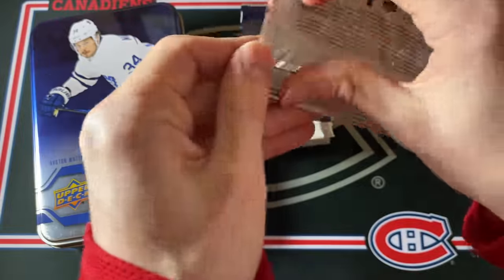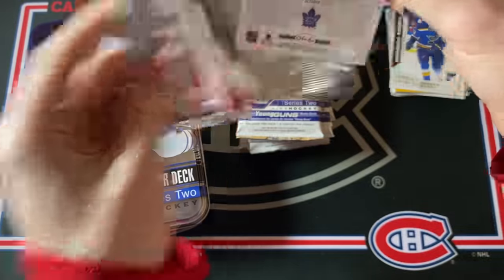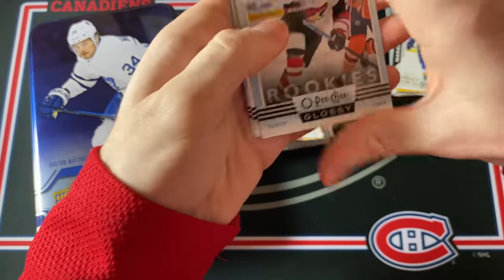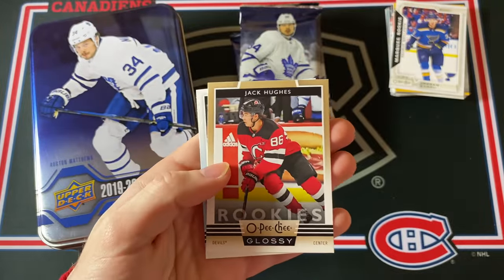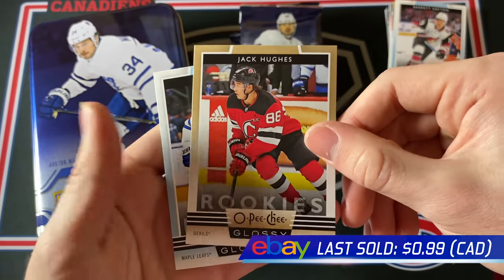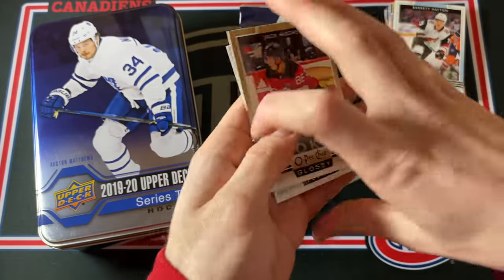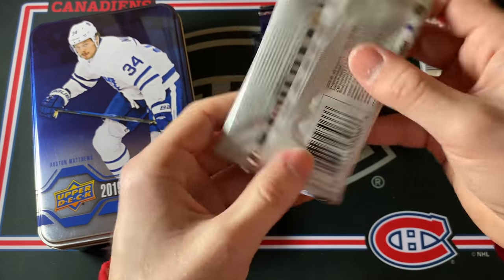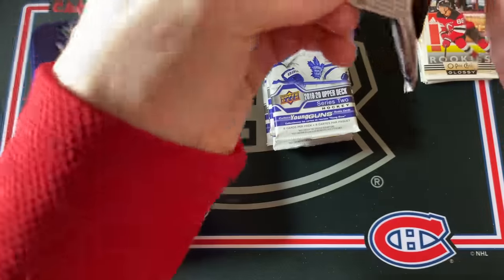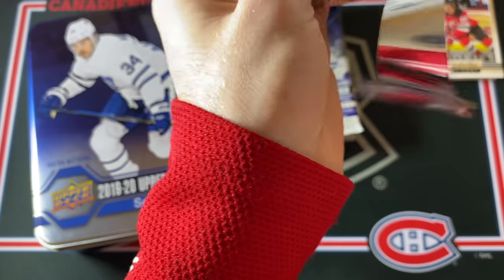Let's open up the Glossy Rookies Pack — a Cale Makar would definitely be a pretty nice bonus. Barrett Hayton Glossy Rookies — and a Jack Hughes gold Glossy Rookies! Then a Rasmus Sandin regular one. Jack Hughes — can't really complain about that, that's a pretty nice one to get. Young Guns Canvas card once again would be pretty awesome, so hopefully I can get my hands on one of those. Jack Hughes Young Guns Canvas would just be insane.